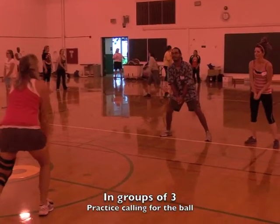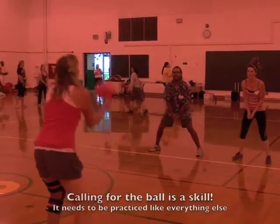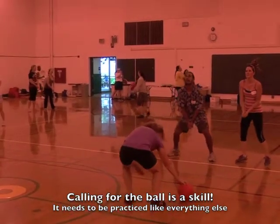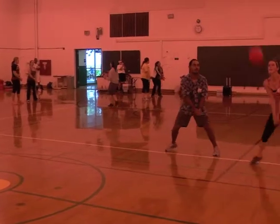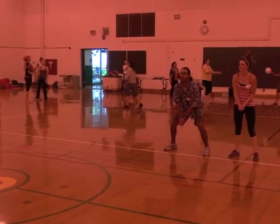Now we are practicing calling for the ball. You have a group of three — one who tosses the ball to two people. Whoever wants the ball has to say 'got it,' 'mine,' or indicate verbally in some way that they want the ball. Then it's up to the other person who's not getting it to get out of the way.